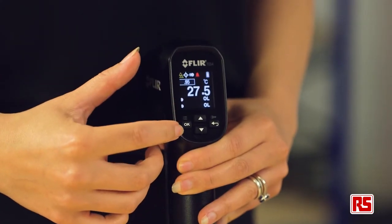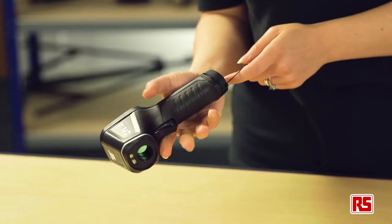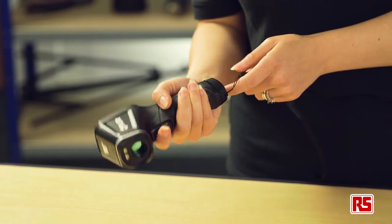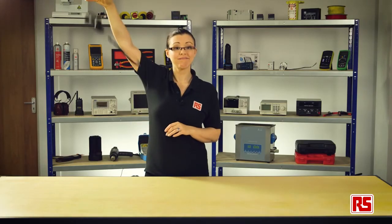Its full colour display and thumb controls allow you to easily access modes and settings. The ergonomic rugged design makes this the ideal handheld thermometer — it is comfortable to use and is protected against drops of up to 3 metres.